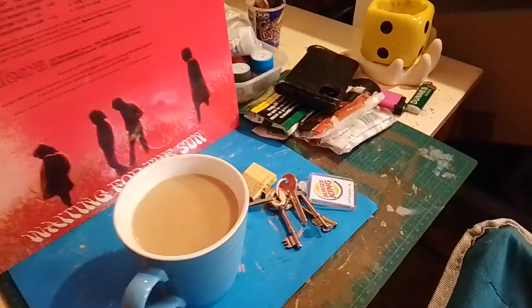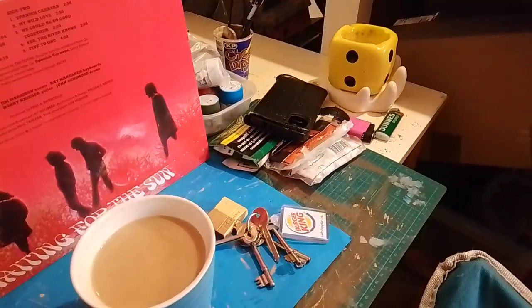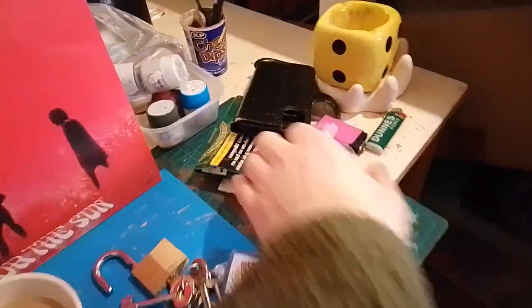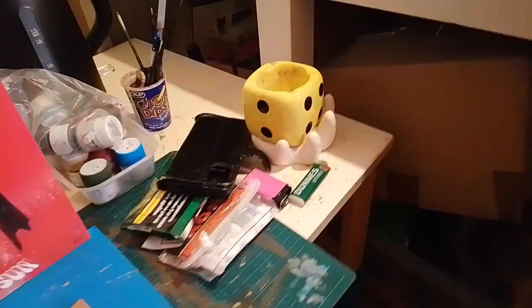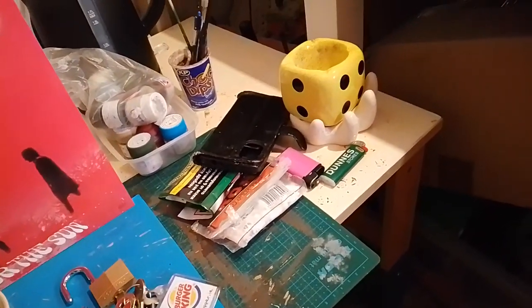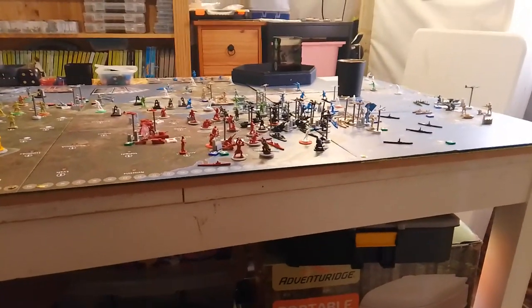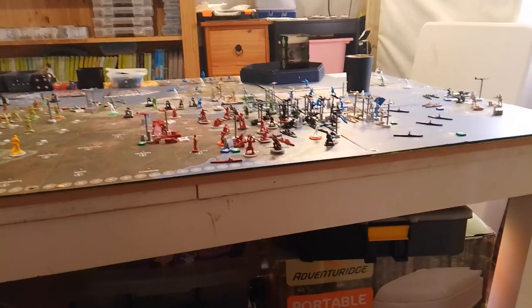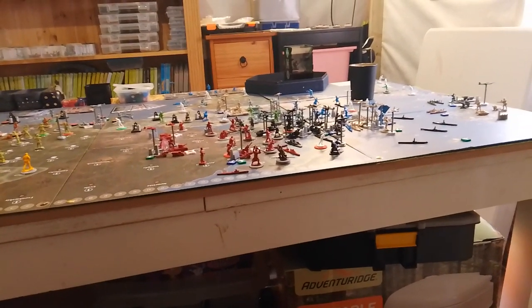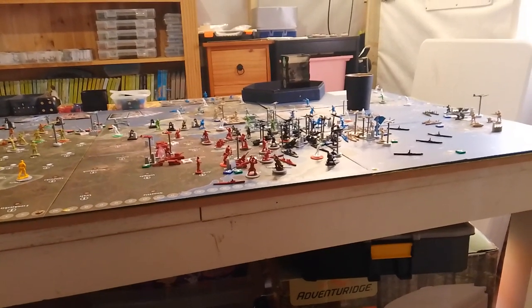How's it going guys? Just sitting here in the games room having my morning coffee and my morning smoke. I know it's bad for you but I can't teach an old dog new tricks. I heard the postman and my new Axis and Allies YG40 card deck arrived, so I thought I'd just do a quick review.